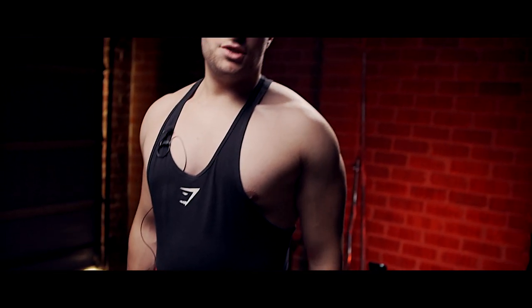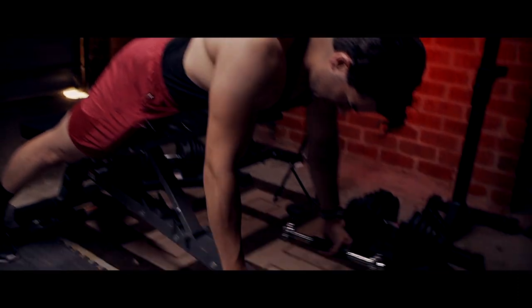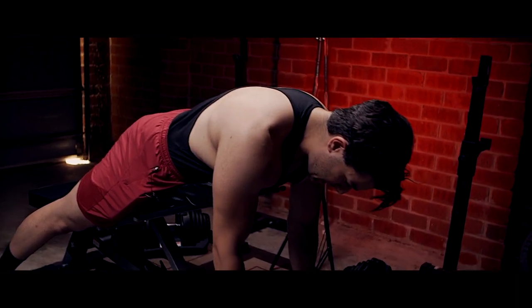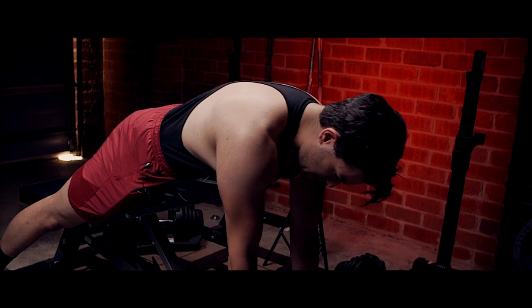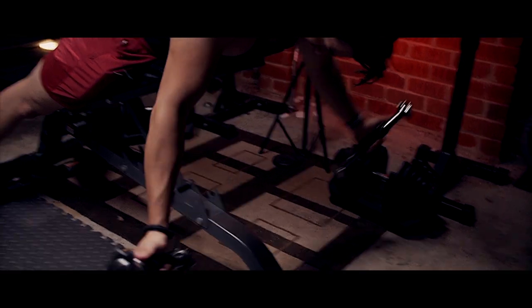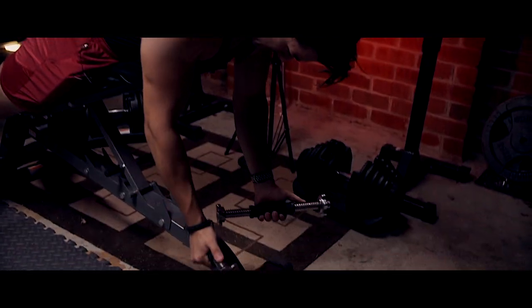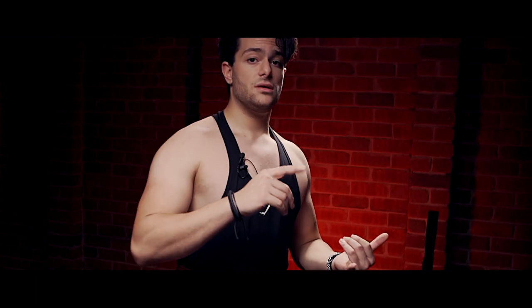If you hold it, squeeze it, and really resist on the way down, it can feel really heavy. You can also alternate or use an underhand grip for more contraction. This is a really good rear delt exercise to consider adding into your chest day, push day, shoulder day, or back day — or all three. It'll really help develop those shoulders, giving you nice, big, round, 3D, juicy shoulders.